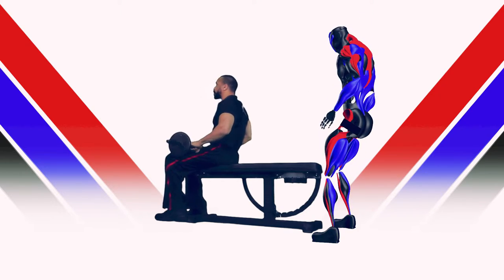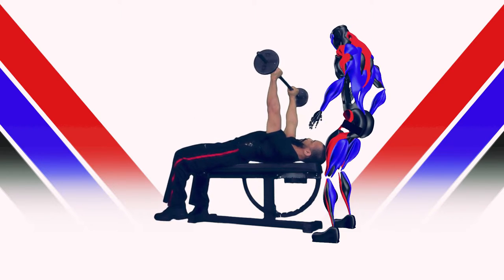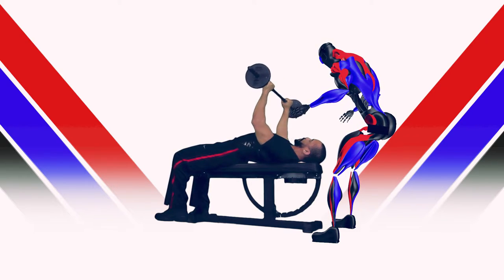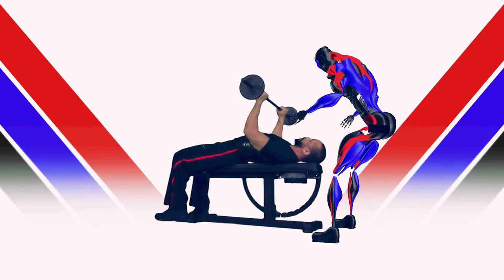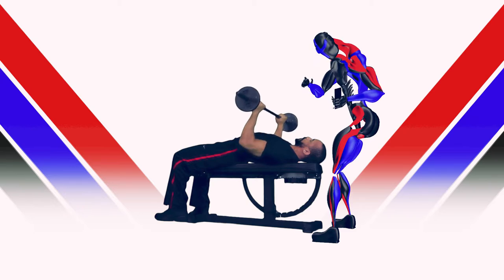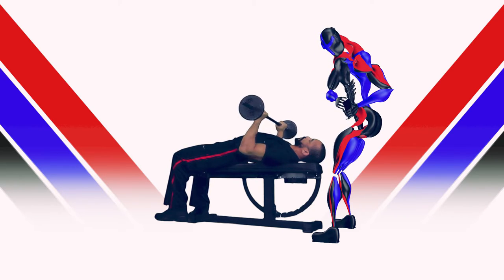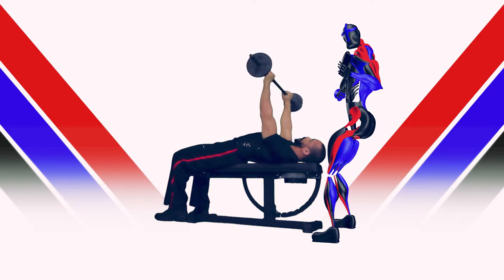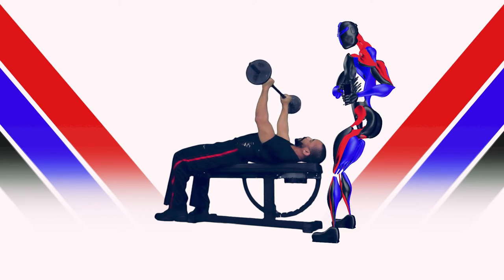Here we go. Looking good so far. Keep her going. As the muscles fatigue, the spotter should be aware of the tempo, and as it slows, that is when the spotter should be cued to begin to come in and assist.